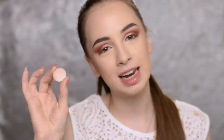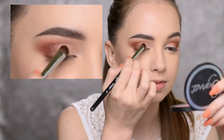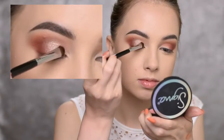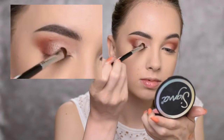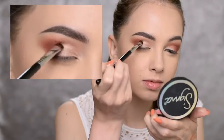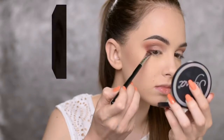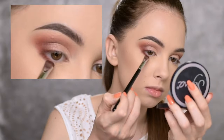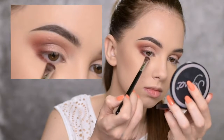Then I'm taking one more eyeshadow by Anastasia Beverly Hills called Gleam. With the Sigma E57 brush I'm going to apply it on the inner half of my eyelid and build it up to get that very nice glow. On my lower lash line I'm going again with Blazing using the Sigma E20 brush, keeping it only on the outer half — not taking it all the way to the inner corner.